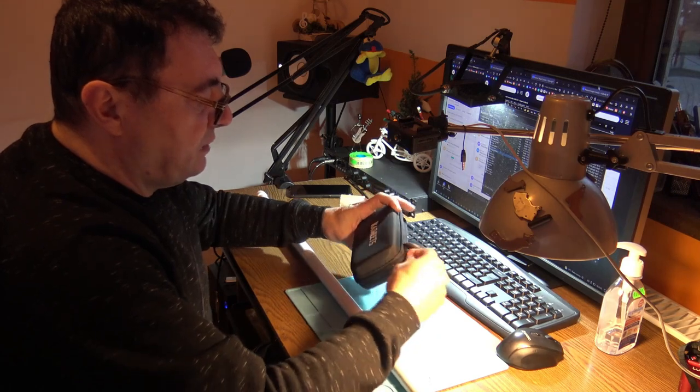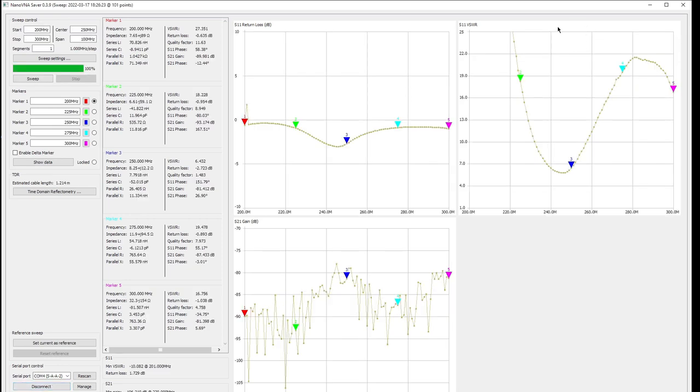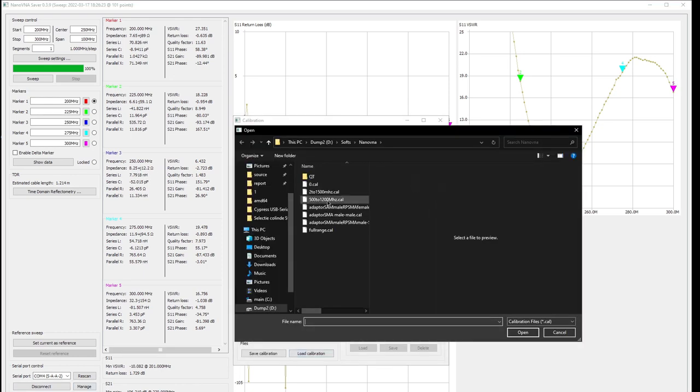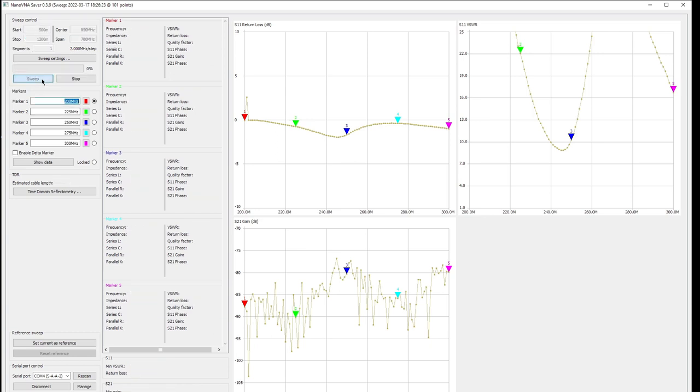Let's see what NanoVNA says about this. NanoVNA Saver — let's connect the device. We have to pay attention to S11. Let me calibrate NanoVNA from 500 to 1000 MHz. Same again, 500 MHz to 1200 MHz, and let's sweep the antenna.